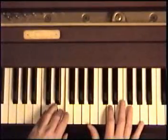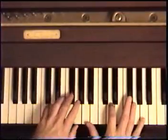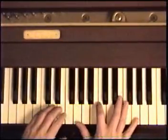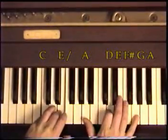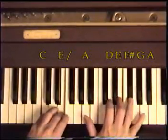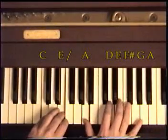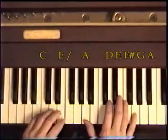Now we move down to the same C and E — but before, where we were playing the left hand, we waited a half a beat, or a quarter beat. Now we go right on the beat. We play this differently every time, but this is the way to do it: A, G, F sharp, E, A, A, A, D. Right on the beat when you play them together.